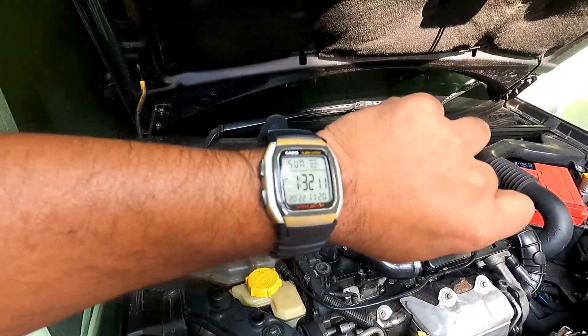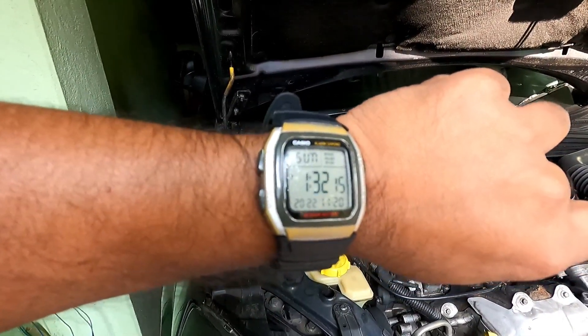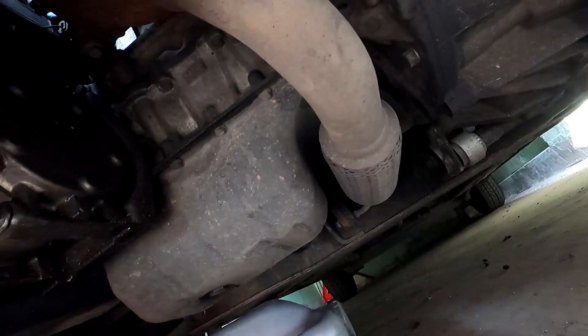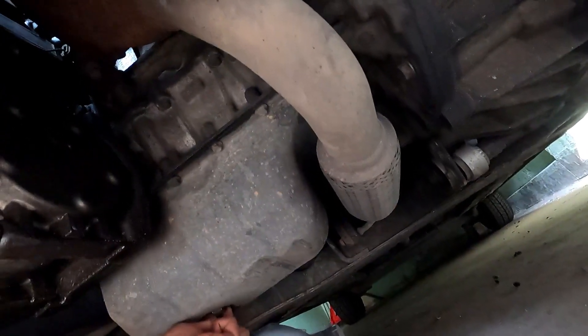5 minutes have passed. Now I will stop the engine and make preparations for draining the oil. Engine oil may be very, very hot, so be prepared for that.